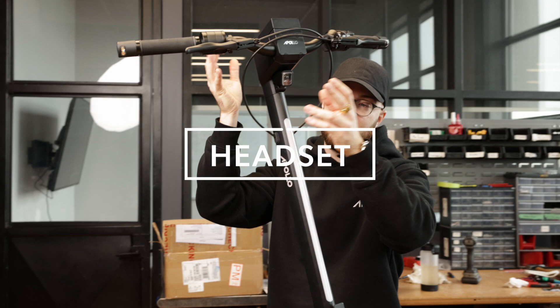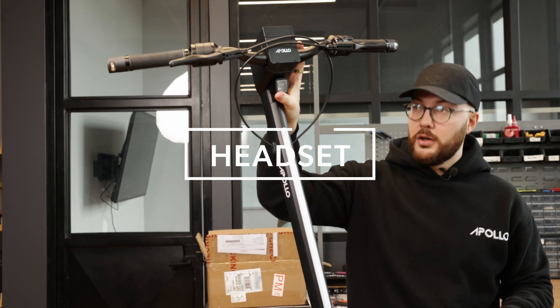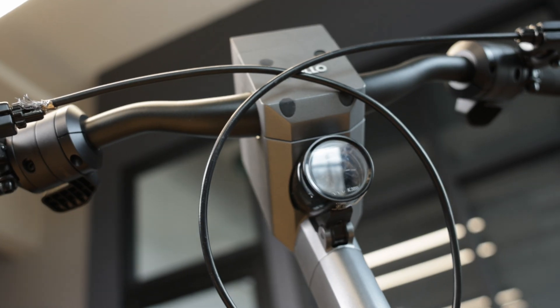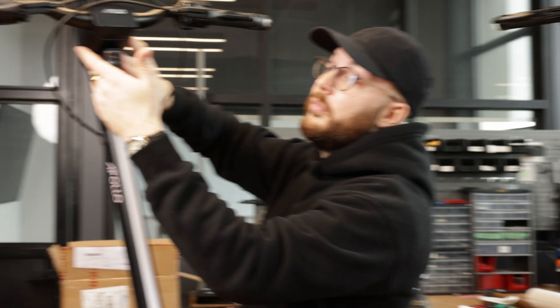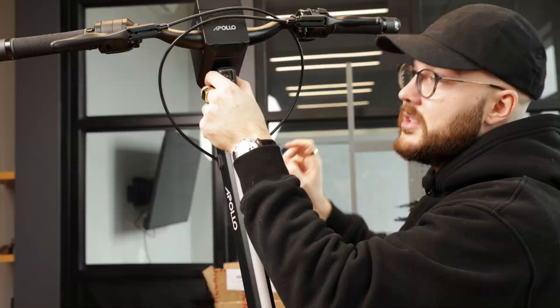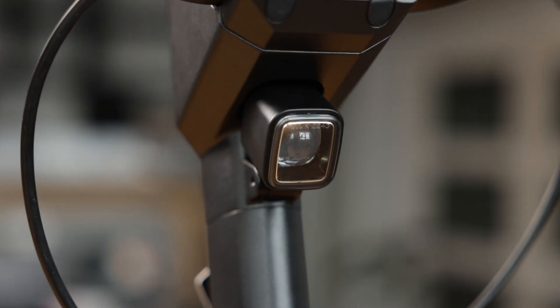We finally get to the headset where there are a lot of differences. First, the headlight — on the V2 we tried a big headlight, and before that it was an integrated light like the Apollo Pro. Right now we have a different type of headlight which is smaller, requires less current, but is brighter and aesthetically looks better in the front.